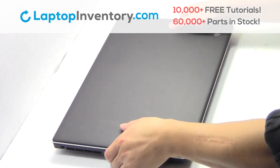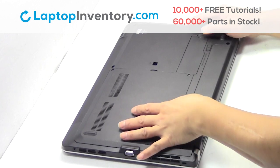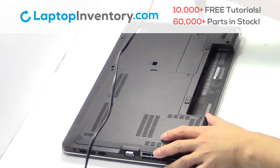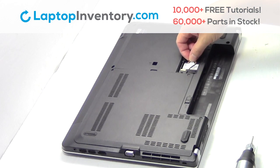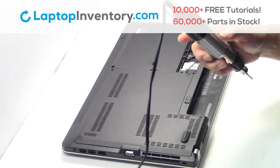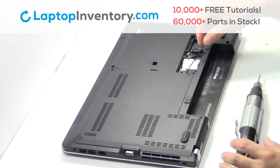Turn the laptop over, remove the laptop battery, remove the screws, remove the cable, remove the card.